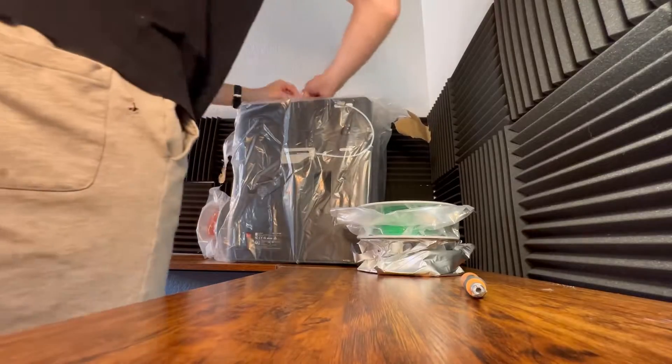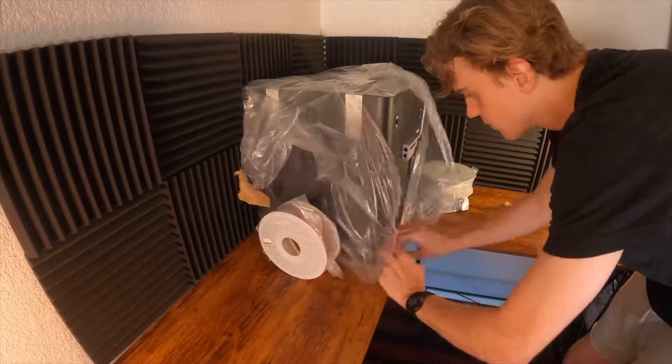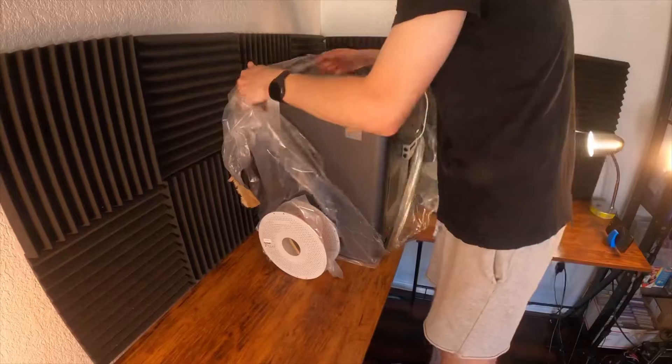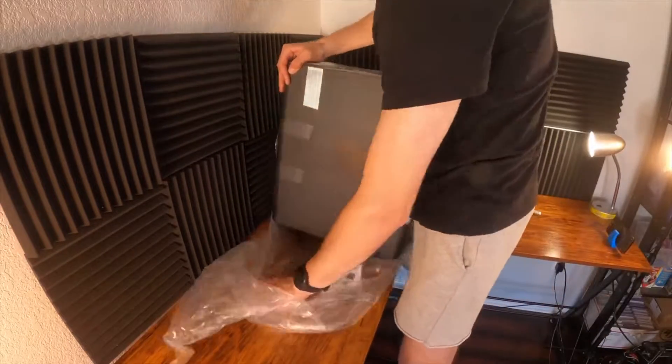The other part that I'm really excited about is there's a built-in camera inside the printer, so it will be able to take time lapses during prints. It connects to Wi-Fi so you'll be able to monitor your prints remotely.